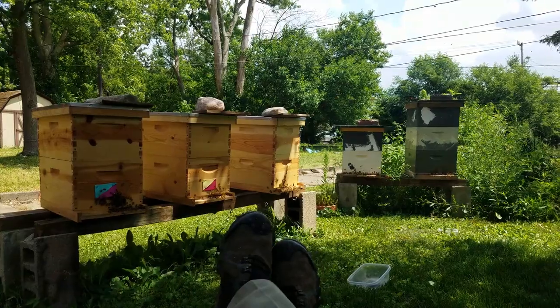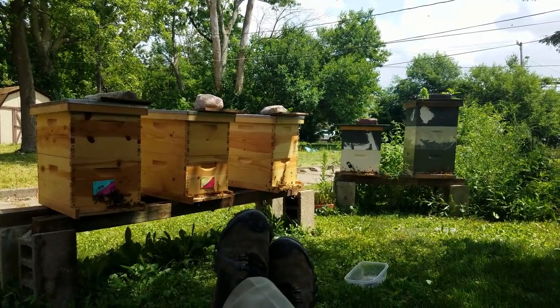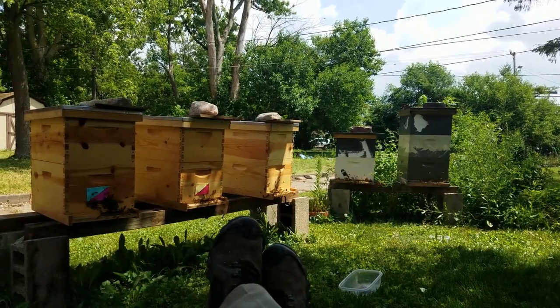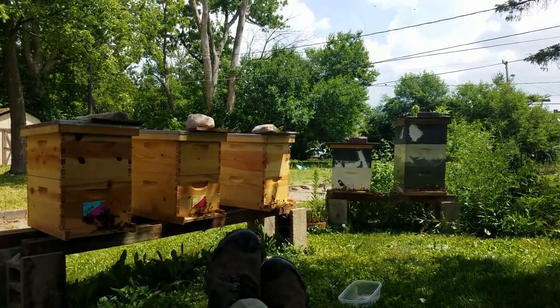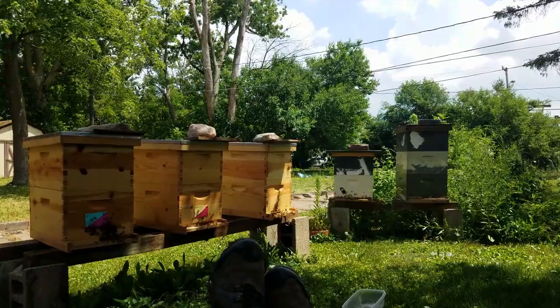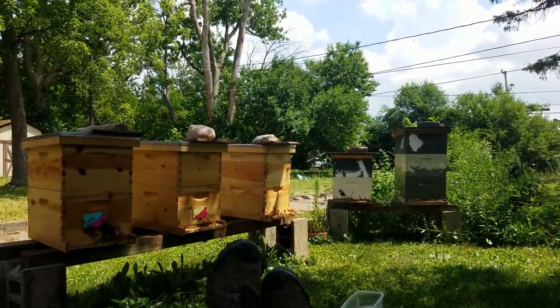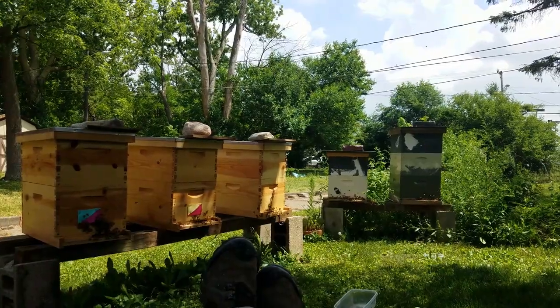Let's see if I can charge up my cam. But I've been watching some of the other guys' bee videos — like JC and Dirt Rooster and Mr. Ed. And JC's over in Ohio.